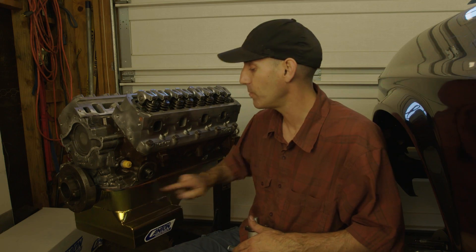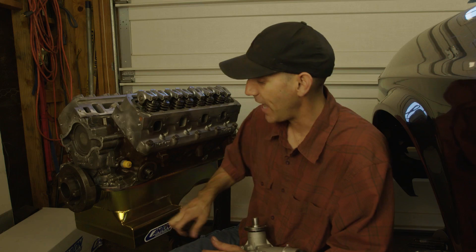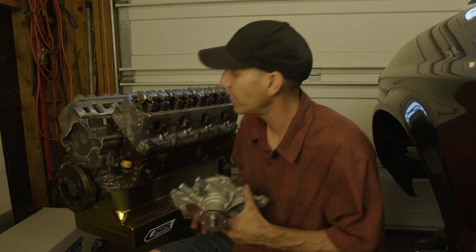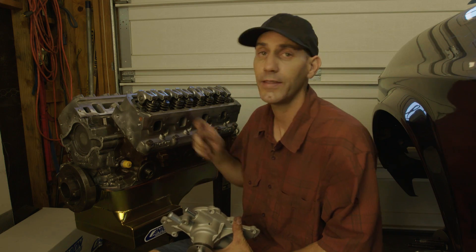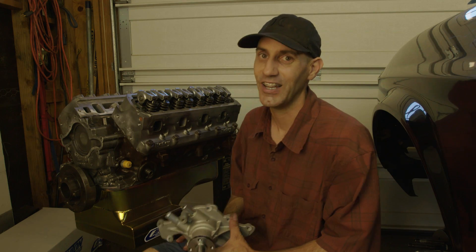So there you have it — high volume oil pump installed, front sump oil pan with expanded capacity, I think it's a seven quart. Done and ready to rock. Now all I'm going to do is bolt on the new water pump, which is pretty straightforward — new gasket, bolt it back on. Hopefully the next time you see me working on this engine, it'll be bolting on the supercharger. Until next time, enjoy your drive.